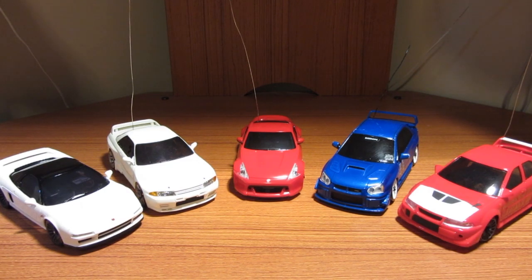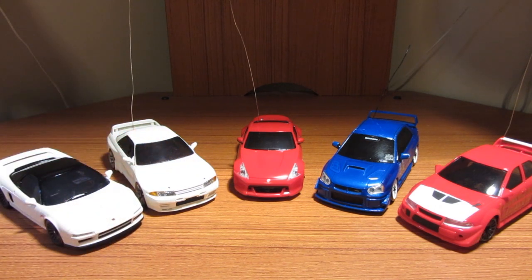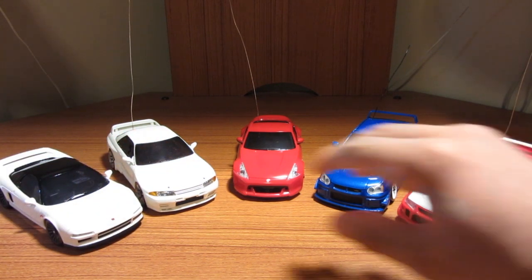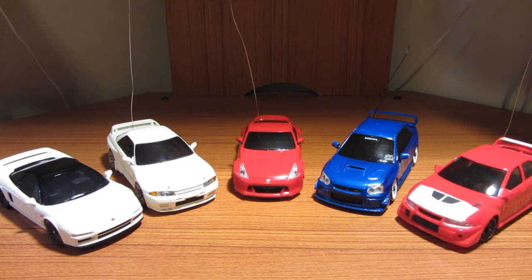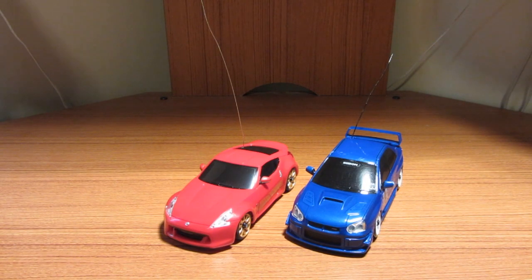Hey guys, White Charisma here, back with another X-mod Drifting 101. Today I'll be talking about bodies - it's a question I actually get a lot. Today I'll be explaining how to mount custom bodies. As you can see, here are a couple of Mini Z bodies - one is actually on a Mini Z, one Mini Z body on the X-mod with an Evo car, and this is a Mini Z body on the Gen 1.